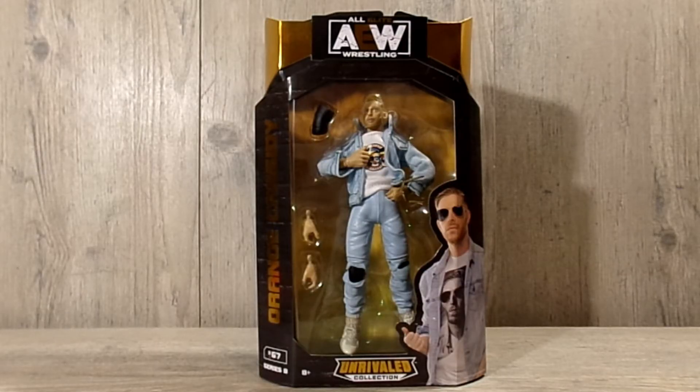Hello everyone, welcome back to another episode of MEW, or Mad Sixth Year in Wrestling, where today we have for you a review on AEW Unrivaled series number eight: Orange Cassidy.